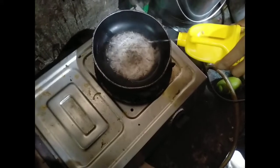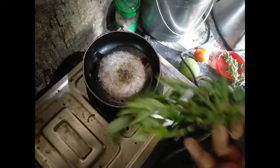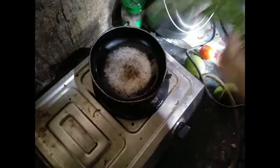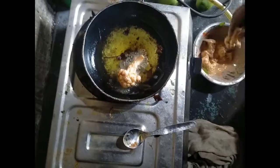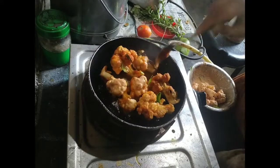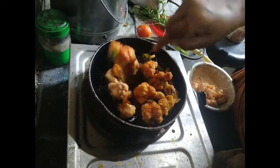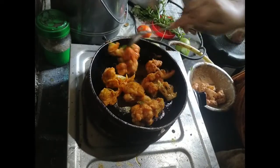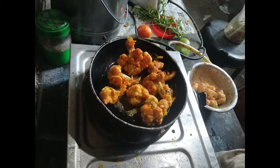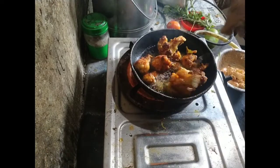Now we have to put oil in the pan. We have to put some sunflower oil in it. Now we have to put some curry. Let's fry it in small pieces in a deep fry. Let's fry it on one side and then the other side. Now let's make a plate like this.